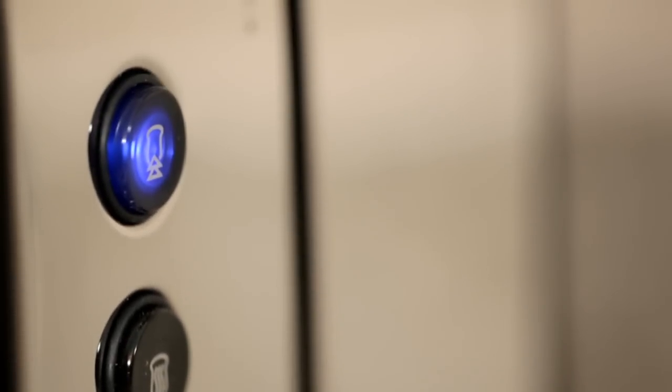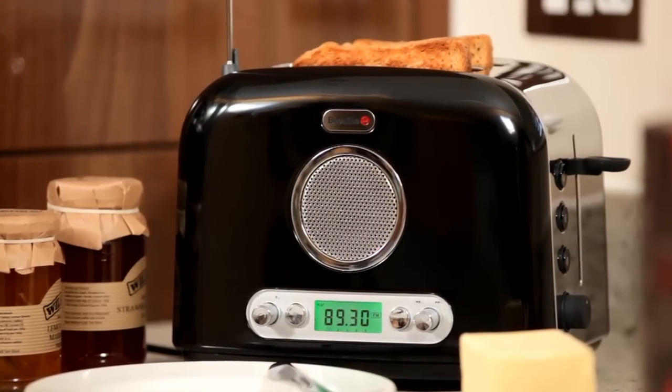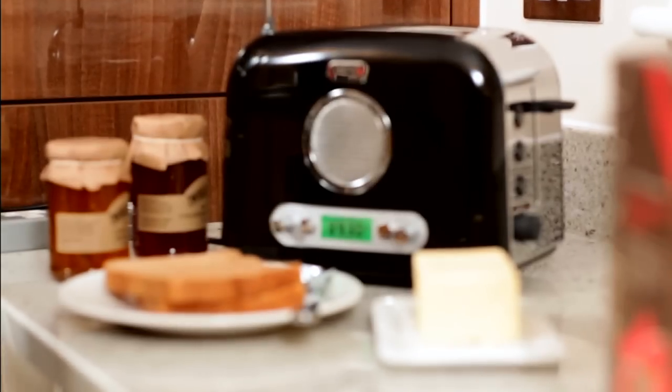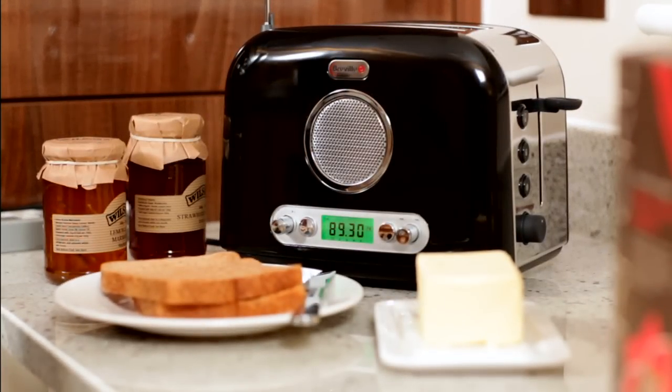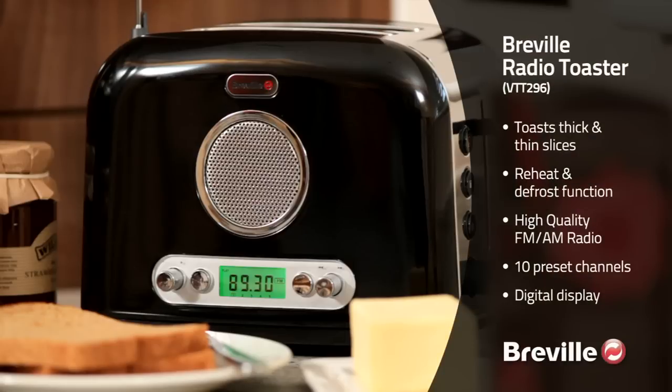As well as a variable browning control, so you can have the perfect toast every time. It has never been easier to catch up on the headlines while you're making your breakfast. Add the fact that the design is timeless and you have a fantastic and practical addition to your kitchen — the Breville radio toaster.